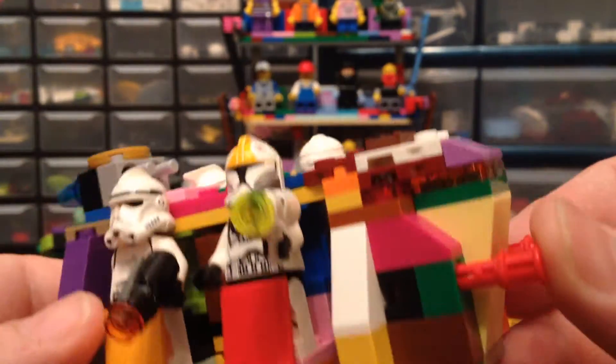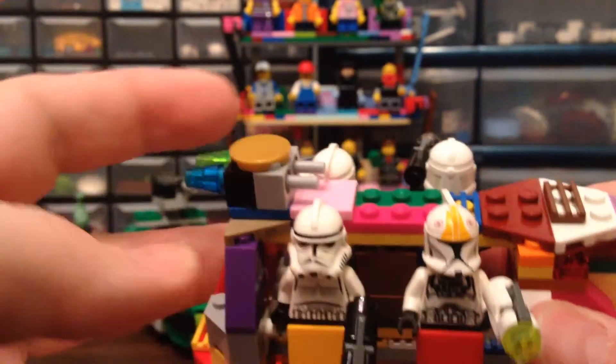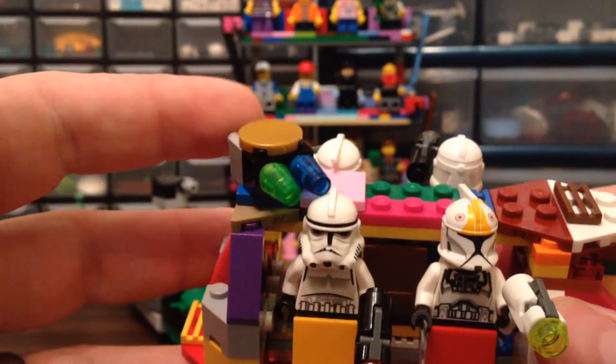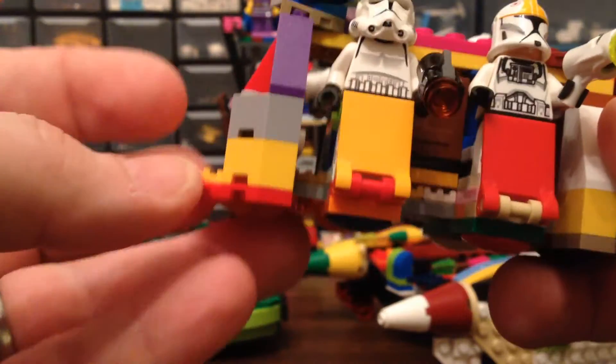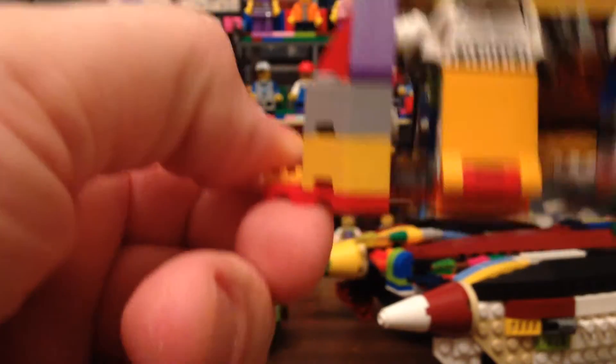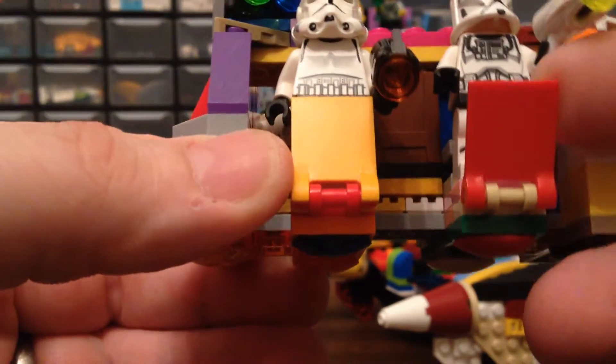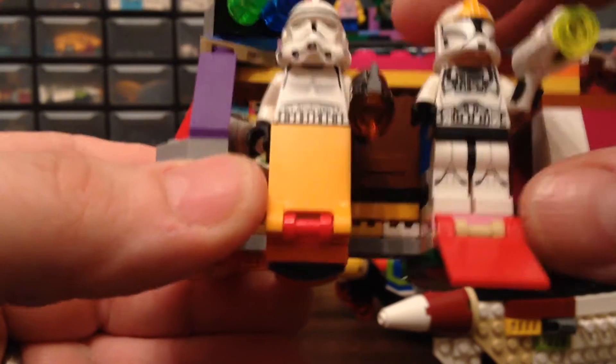We've got these cannons up here which are fun — I like that one part that spins. If it were to go off it would kill this trooper right here, but I don't think it will. Good handle holder right there. I did my best to make it without the proper colors.